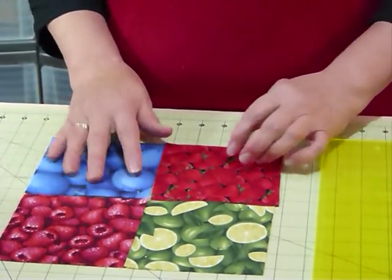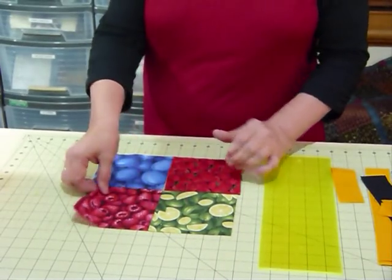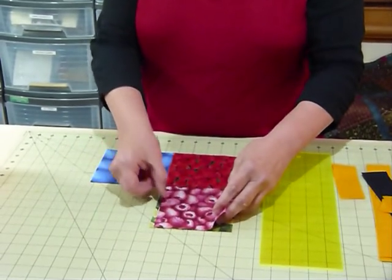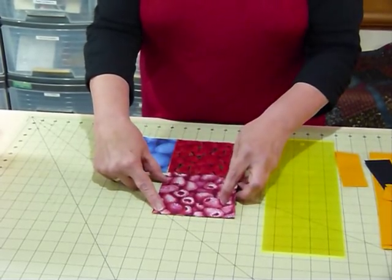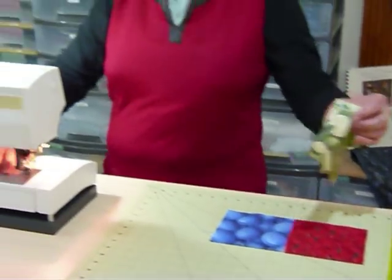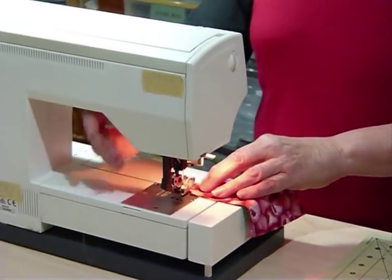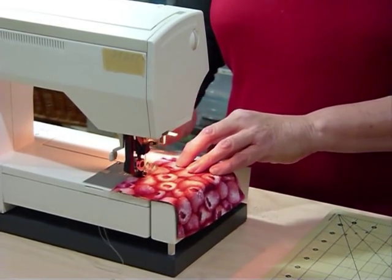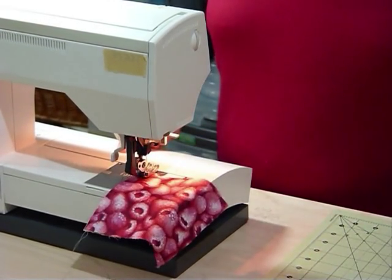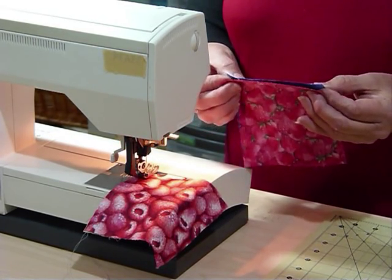I'm just going to show you something very simple. I'm going to make a 4 patch using some 5 inch squares, just with quarter inch seams. We've got pre-cut 5 inch squares and I'm just going to quickly make a 4 patch unit. I'm going to join 2 pairs and then join the 2 pairs together into a 4 patch. This is a great idea for using fabrics, particularly 5 inch squares that may be themed.